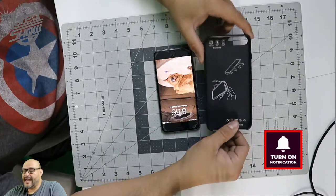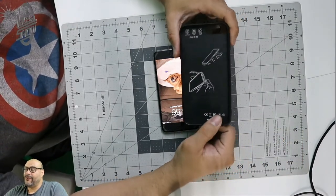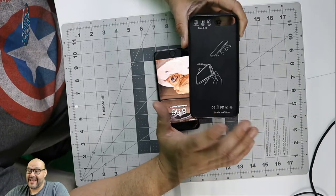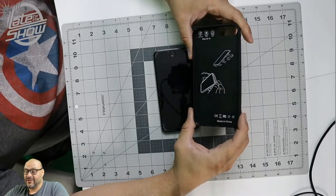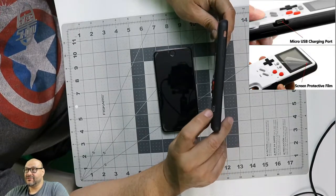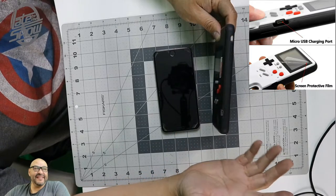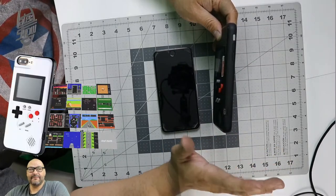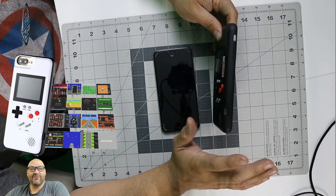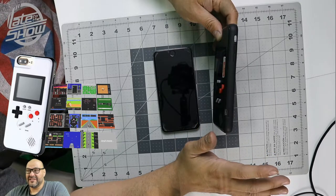This is not just an ordinary case — this one has a gaming system built in. There's a lot you can do on here. The case itself is chargeable; there's a little charging bay here, and it comes already set up with a couple of games you can play. It has over five hours of charge.